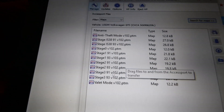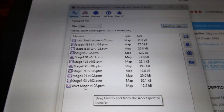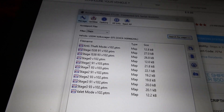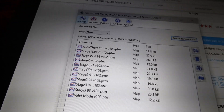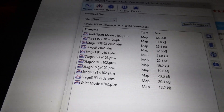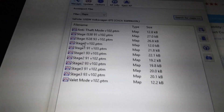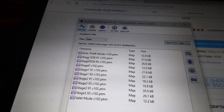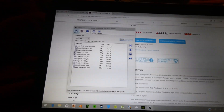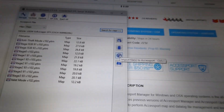All the maps currently on here are the stock COBB maps. You've got valet mode, which limits your speed to about 25 miles an hour so your valet isn't doing donuts. Then there's stage zero, which is simulated stock, stage one for how the car should have come with no mods for 91 and 93 octane, stage two for 91 and 93 octane, and then stage three, which I believe is typically associated with an IS38 turbo swap.